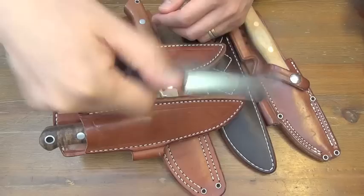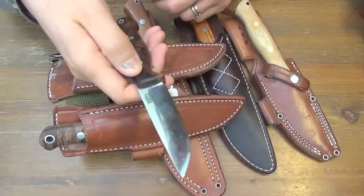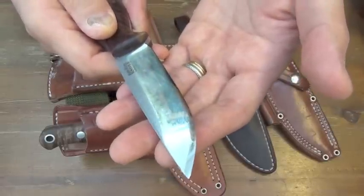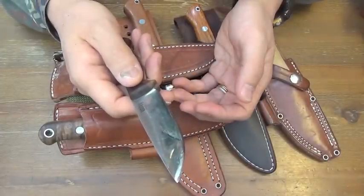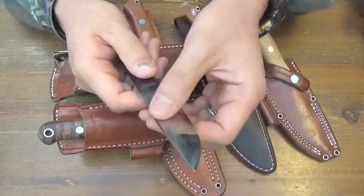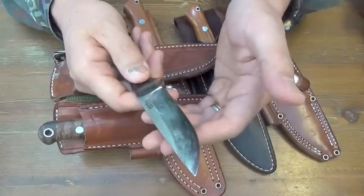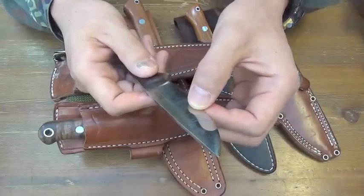It's a fast knife. Fast backstrap removal. This edge angle was a bit larger than 30 degrees because of a microbevel — only one side, maybe. I remember that. And I ground down to zero convex to make this angle 30.